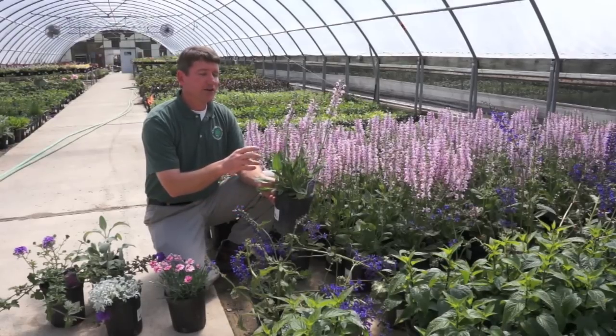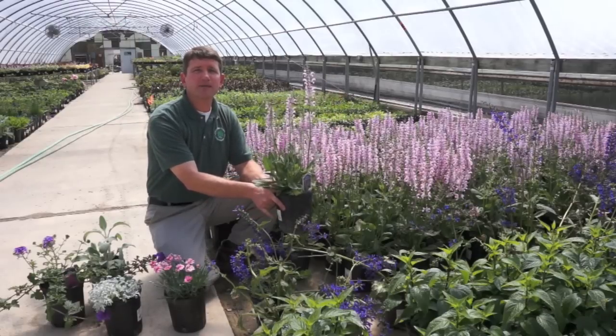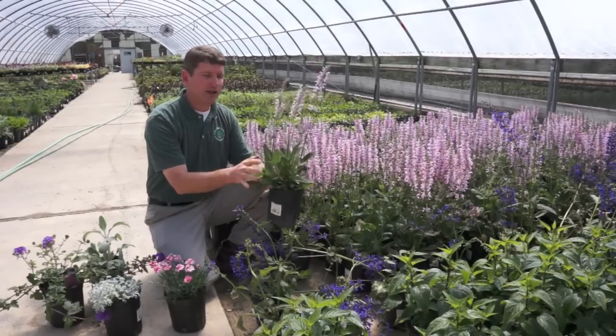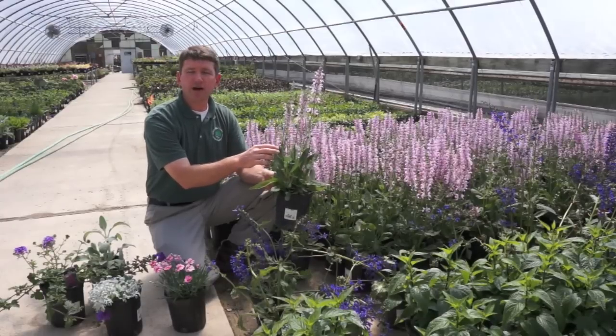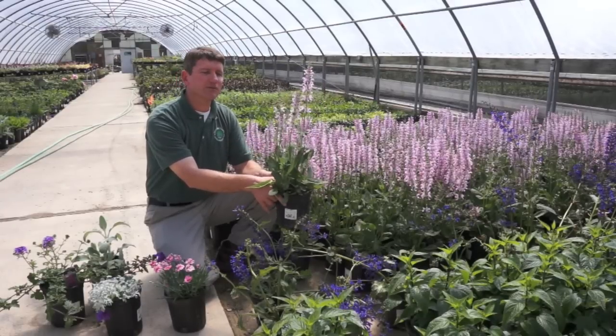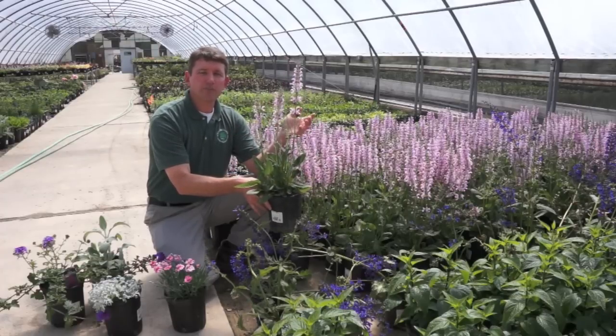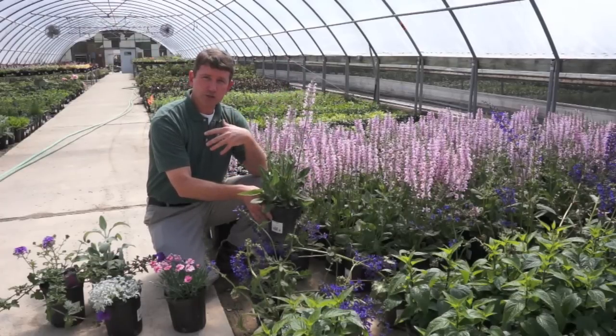Now the drawback is that they will only bloom — this one, for instance — just until the end of May. And after that, you'll just have the plant. You have to deadhead the tops, and you just have the plant at that point. And maybe there's a little bit of a color flush in the fall, but it's nowhere near as long a bloom time as the annuals that we just looked at.